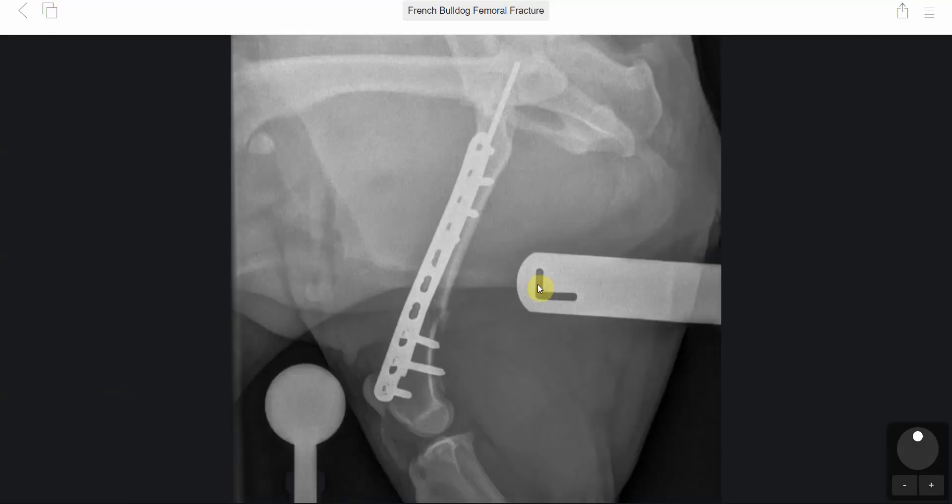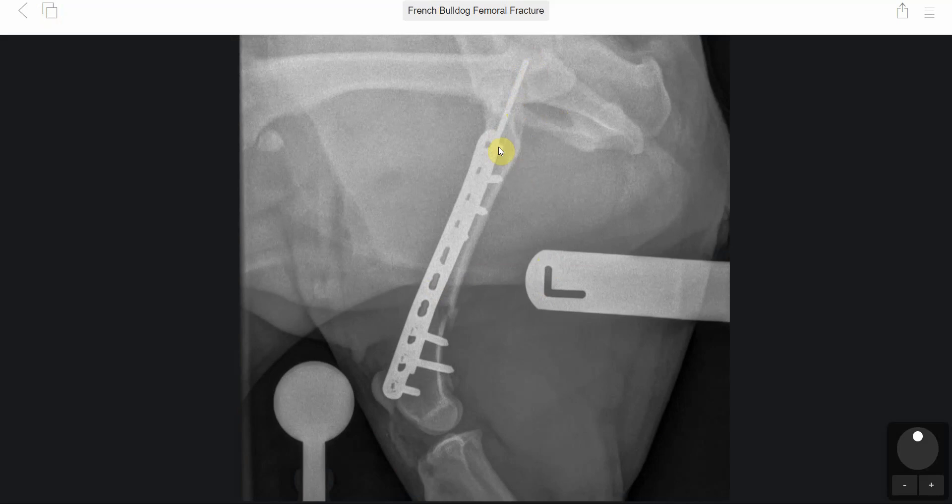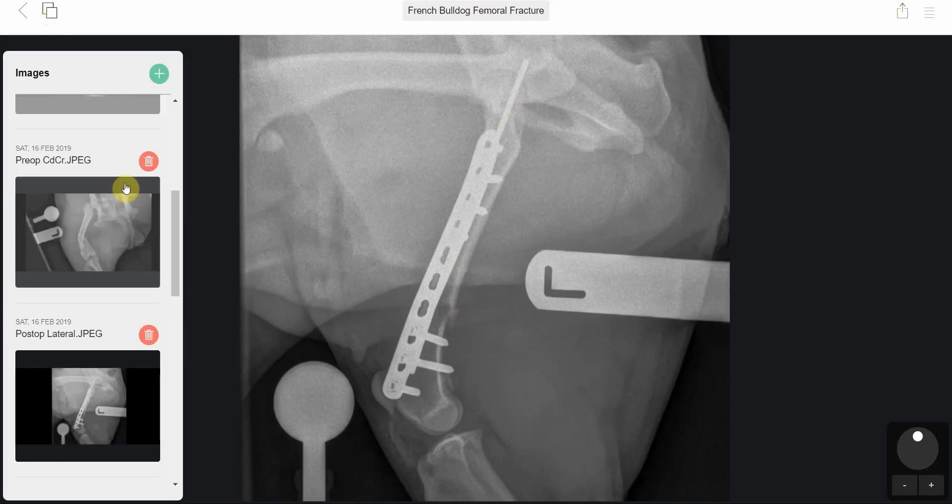Post-op, this is what we had. We had the intramedullary pin visible at the top and the 10-hole 2.7 LCP. These are all locking screws that we placed, with the small fragment of bone visible.